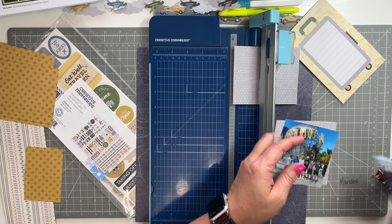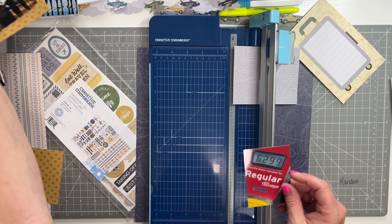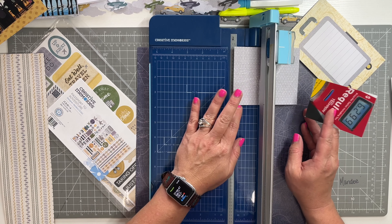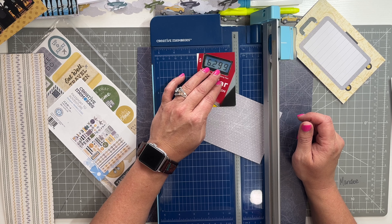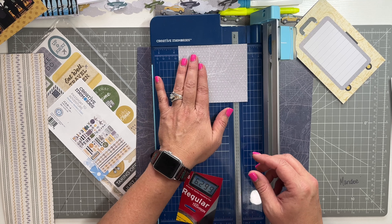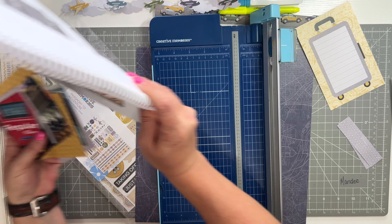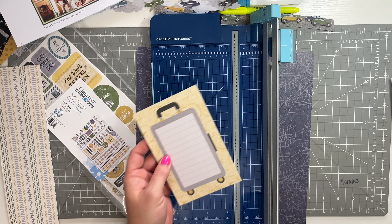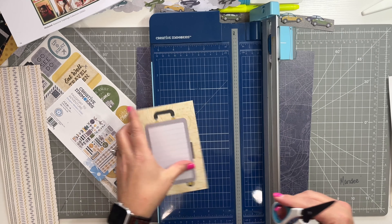Those gray mats are for the square photos, and the yellow mats are for the rectangular ones. I still have this skinny photo that needs a mat — it's 2½ by 3½, so I need a mat that's 3¾ by 2¾. And in the sketch there's a little journal box up here the same size as that skinny photo, so I'm going to fussy cut this suitcase out because I think that'll be cute. I'll get my precision point scissors for this fussy cutting.